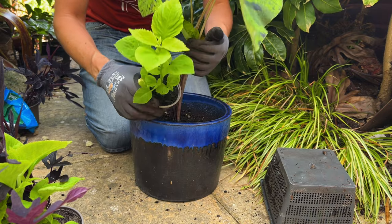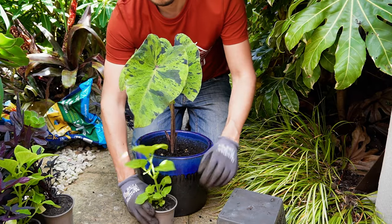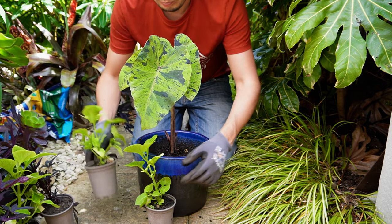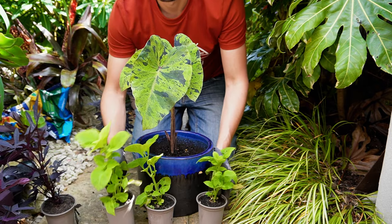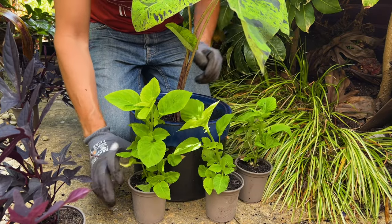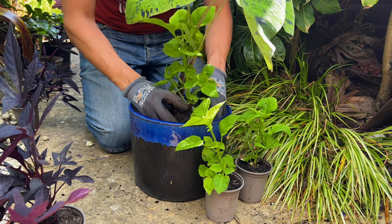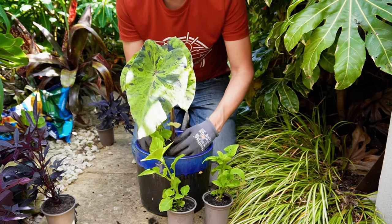This lush green foliage of Coleus Lime Delight is going to work really well for a tropical style container garden, and I love to plant in threes. When designing gardens it's always useful to plant in odd numbers because it looks really natural and much more pleasing to the eye.